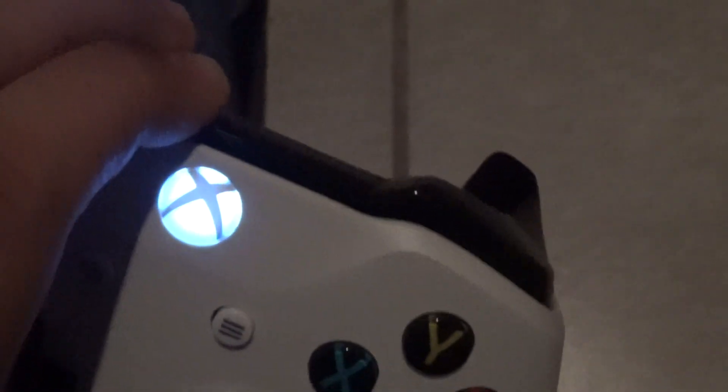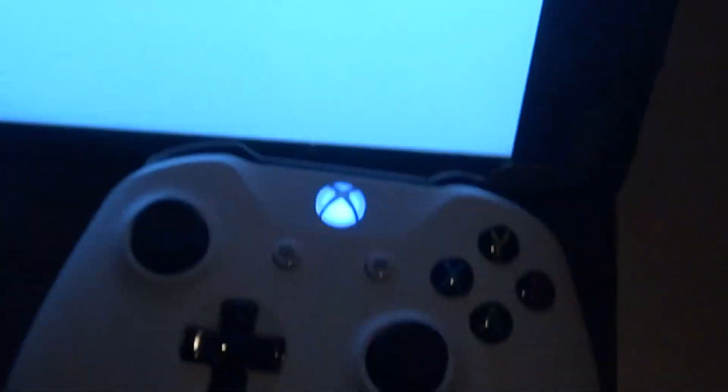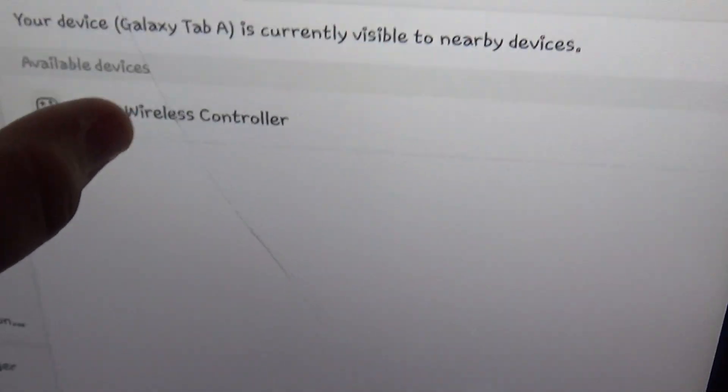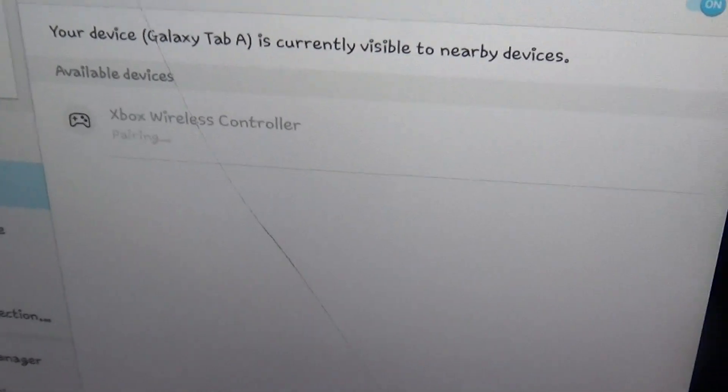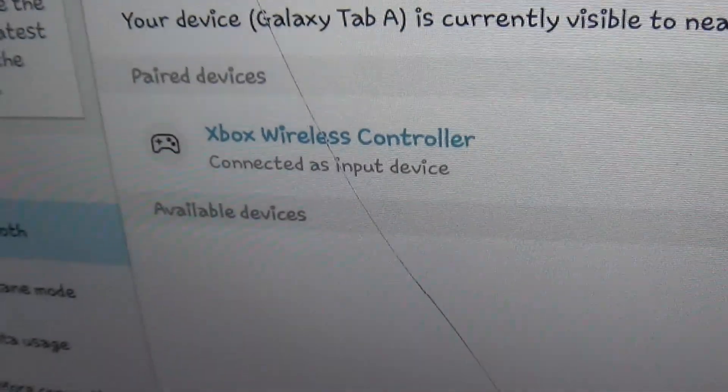Then you press this, then go back to your Xbox, turn it off, and then right here it's doing that. So press scan right here, and then press Xbox wireless controller, and then it's pairing, and then it's connected.